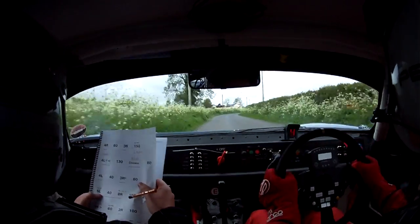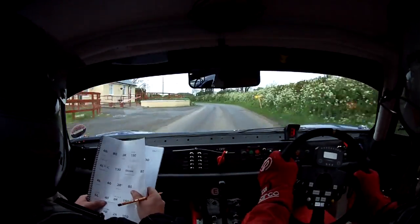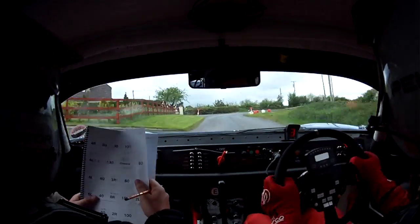3 right, open, 60, and tight 5 left, don't cut. 40 to an 8 right, 40, 8 right, 150.